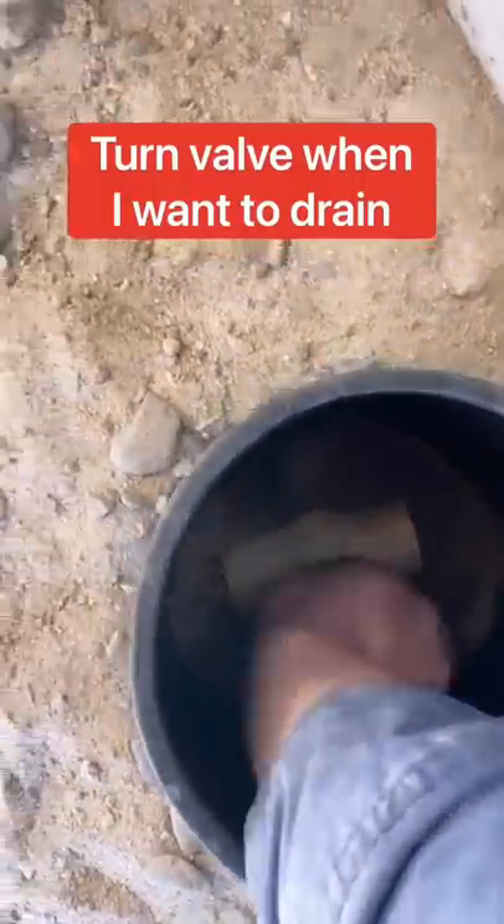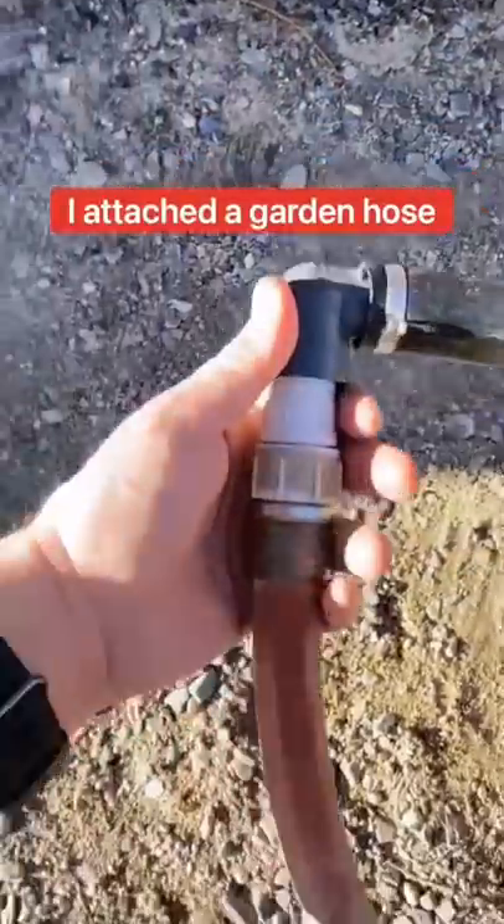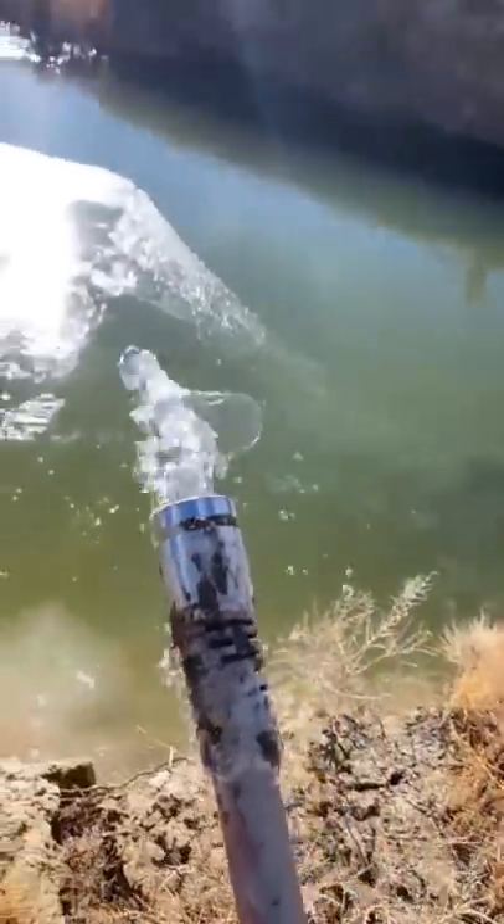There's a switch — all I do is turn this and the water pumps out. The pipe goes under the building, I attach a garden hose, and the water drains out into our private pond.